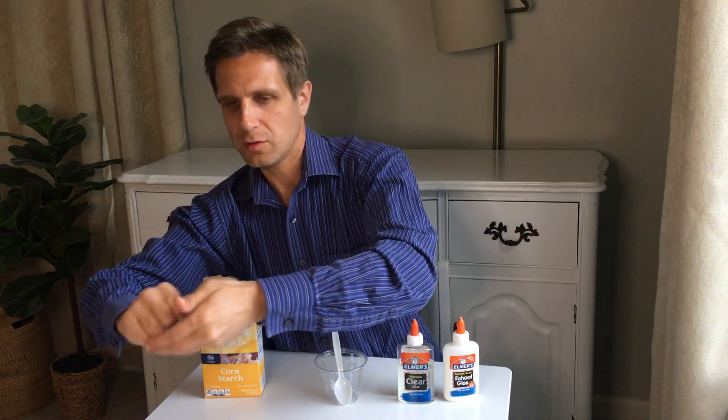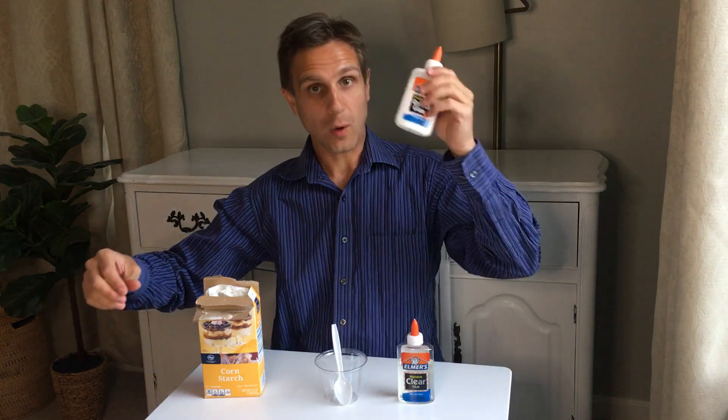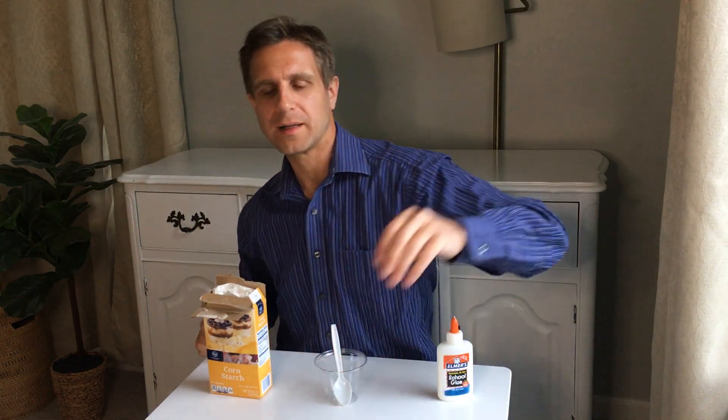So what we're going to try to do is make something pretty similar here using white glue and cornstarch. You can try to use clear glue as well, but I find that it gets a little bit more sticky and a little bit less putty-like. So I personally prefer white glue — it doesn't have to be this brand, most white glues will work.